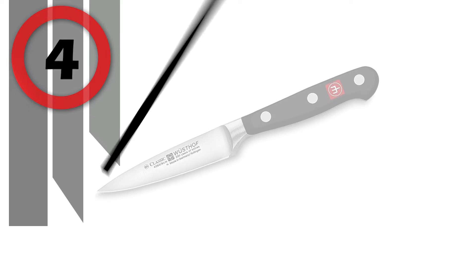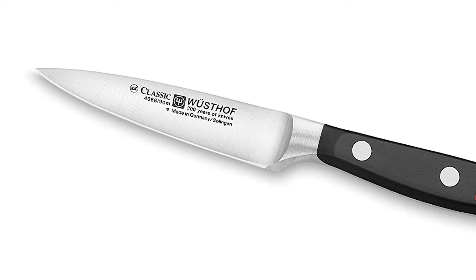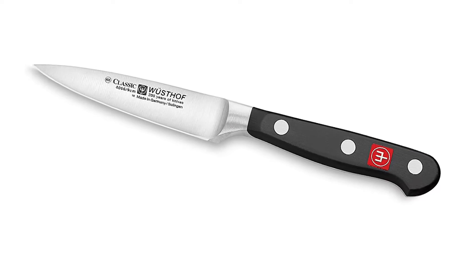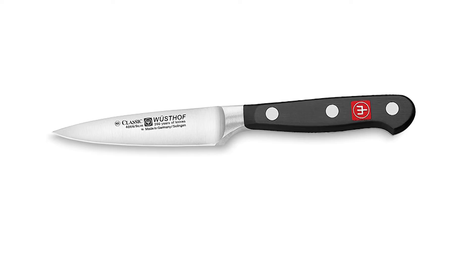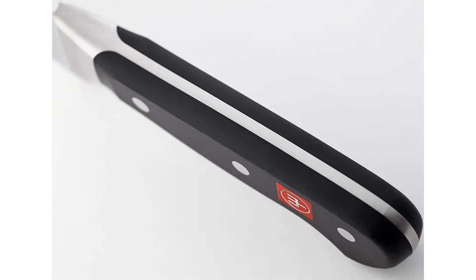Number 4: Wusthof Classic High Carbon Steel Knife. Perform all of your small cutting tasks with this Wusthof Classic Paring Knife. Made in Solingen, Germany, it was hand-forged in 38 manufacturing steps by skilled craftsmen. The high-carbon stainless steel blade is hardened to maintain a sharp edge, and its full tang provides perfect balance with a riveted, high-impact composition handle.